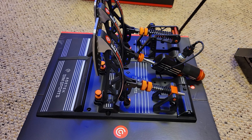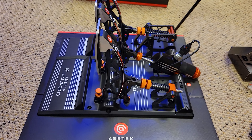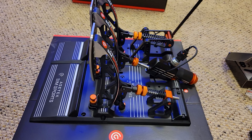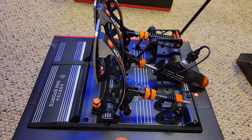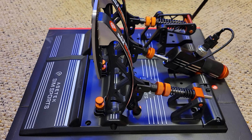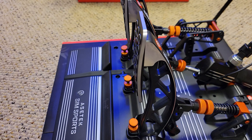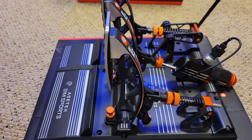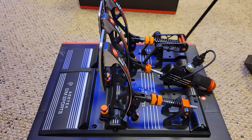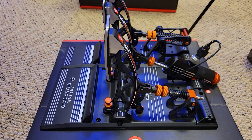Hey everybody, it's Steve with Sky194. I appreciate you taking the time to stop in and check out my video. I finally got the Acetech Invicta pedals assembled, which is really simple — just a few screws. They're really already assembled. It's more work getting them out of the box, but they come really nicely packaged.